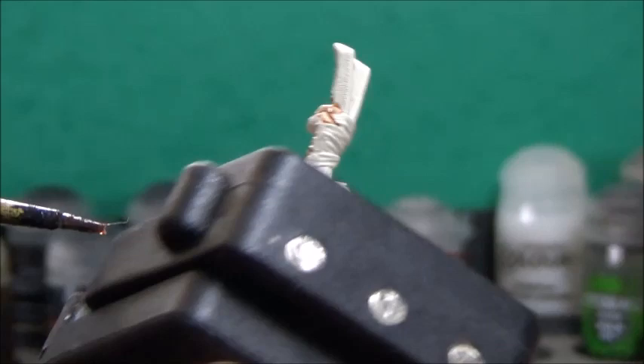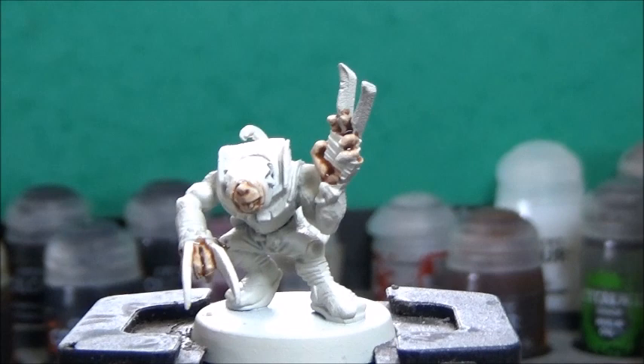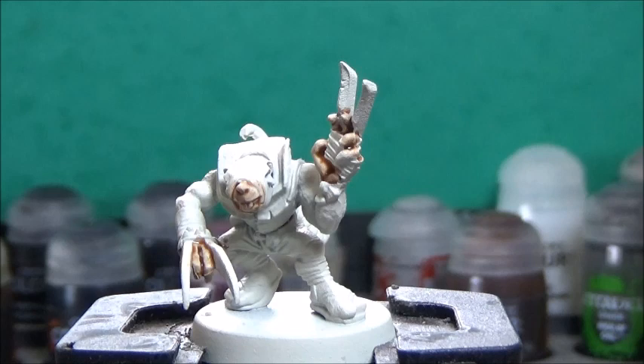Next up, some Gorgant Fur, and this is for the fur. You could replace this with what's called Siliconum Gray if you wanted the Skaven to be gray, and that looks pretty good too.